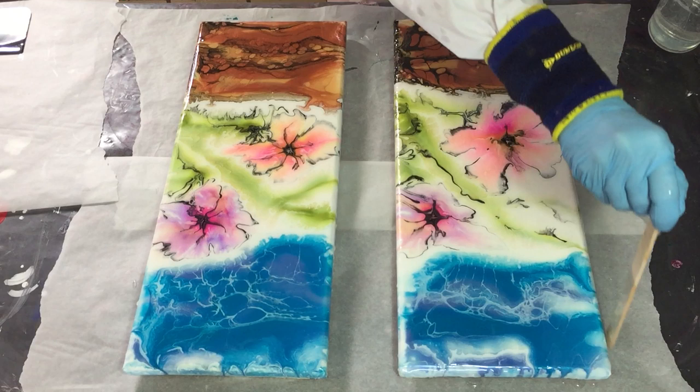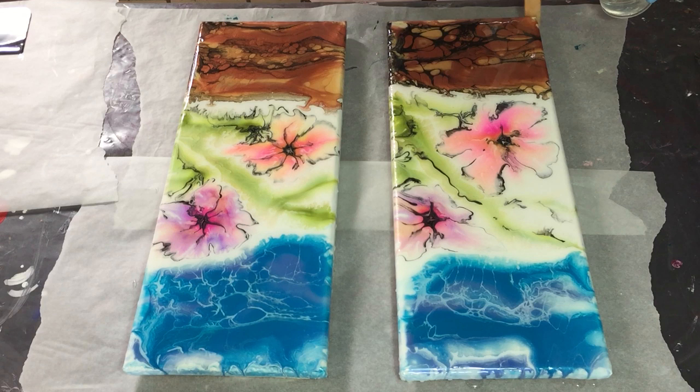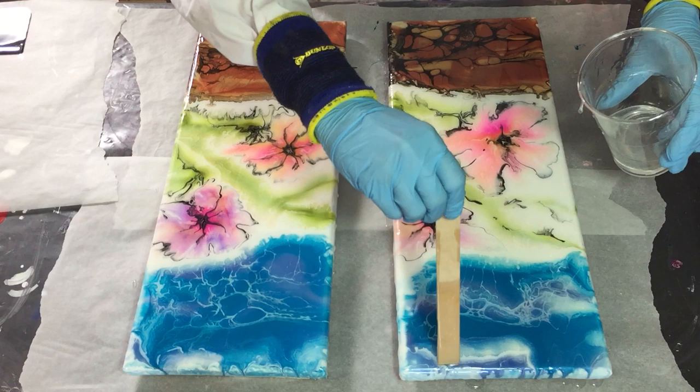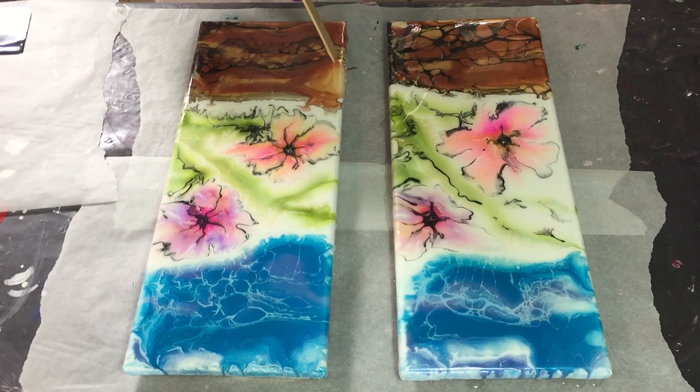I'm using the resin of a Dutch company — it's called Haryon Polyester and Epoxy. I will add the link in the description box so you can check out which resin I'm using. I want to see how this works as a top coat. It's thinner than a stone coat art coat I'm using, but they said it will dry like glass, so I'm very curious if it does.